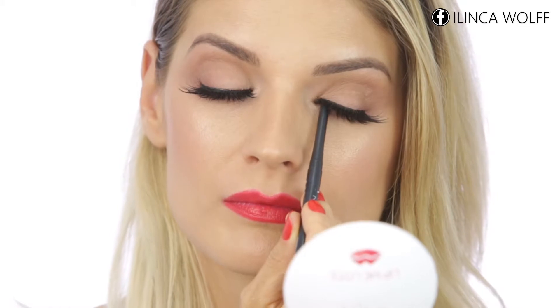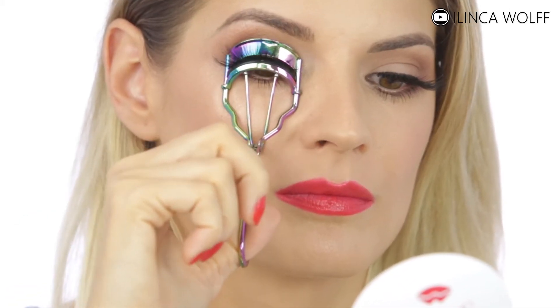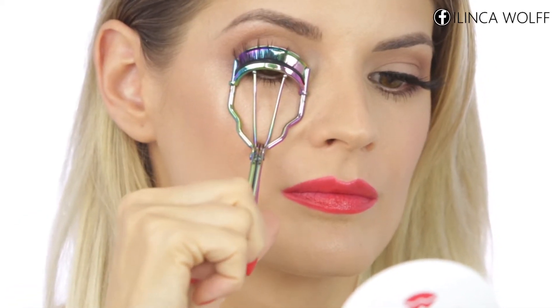A waterproof black liner can make the lashes look more voluminous from the base, and that's what I'm doing here. As a final step, I always like to use lash curlers because that is going to make my eyes more open, more awake, and they are going to appear bigger. I find that that's very flattering to everyone.